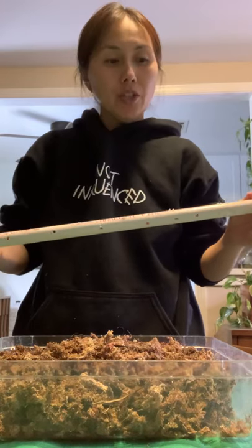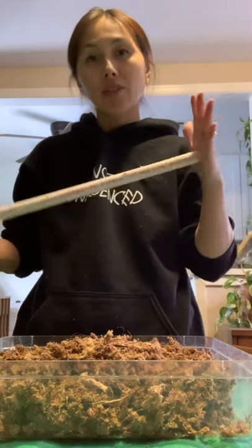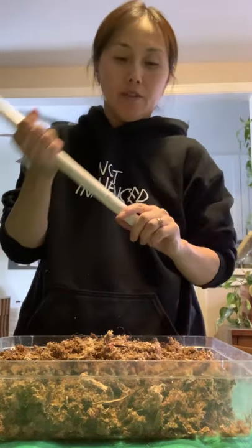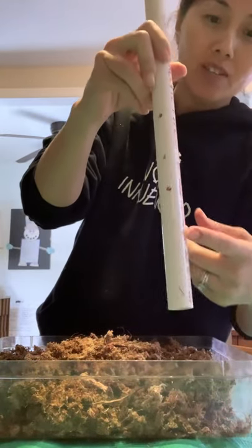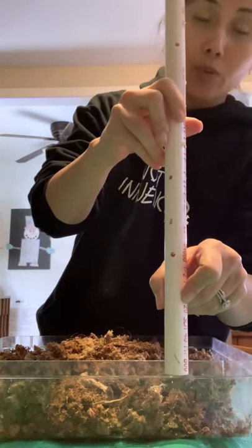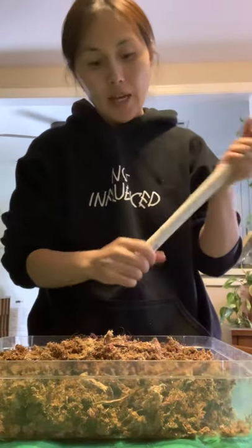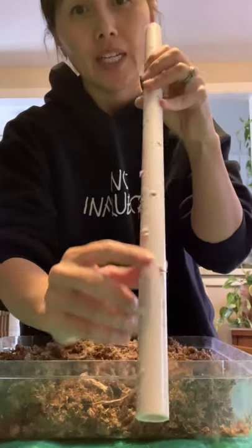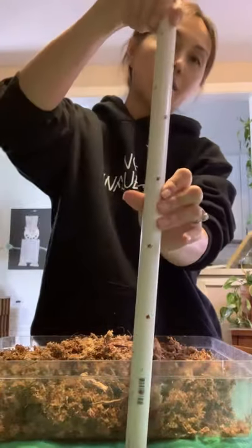What we want to do is go ahead and cut the PVC pipe to the size that you need it, and then we start drilling holes. From the bottom we want to go ahead and leave a space about three to four inches because this part is going to go into the soil and we don't want to disturb our watering schedule. Then we go ahead and start drilling holes alternating all the way around and all the way to the top.